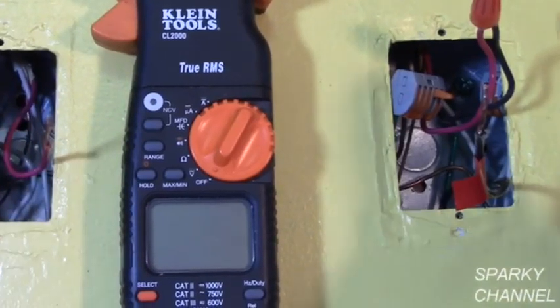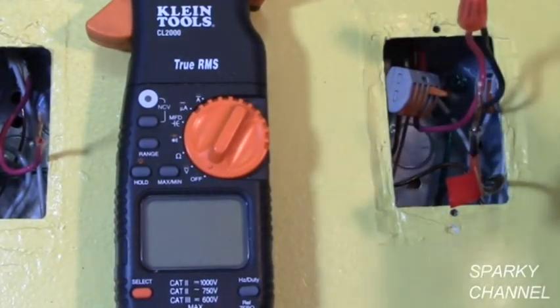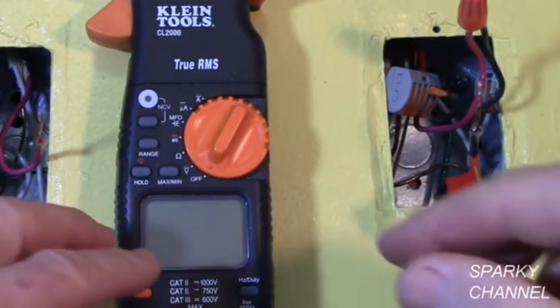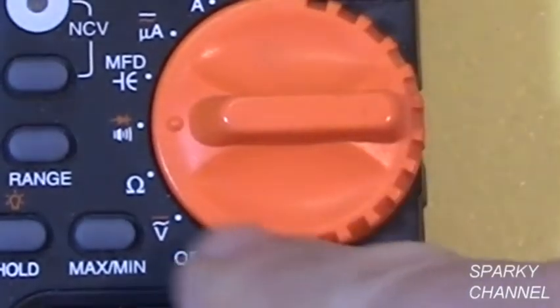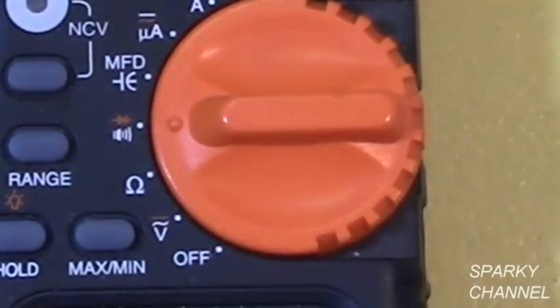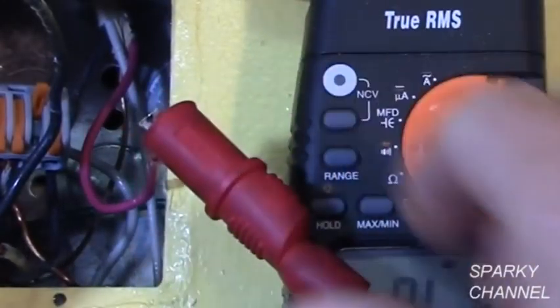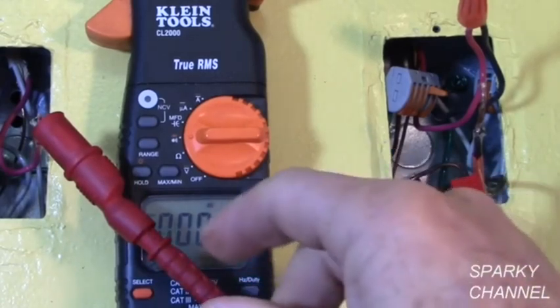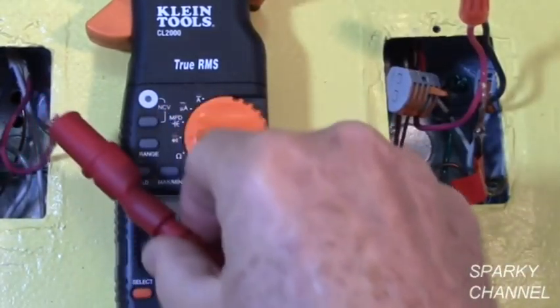The next setting of the dial is continuity. Here's a clip from a video I made about fixing digital multi-location switches. I'll turn the meter to continuity — it has a little buzzer that goes off when there is continuity. Testing wire combinations, we confirm which two wires correspond to each other. This is the same set of wires.